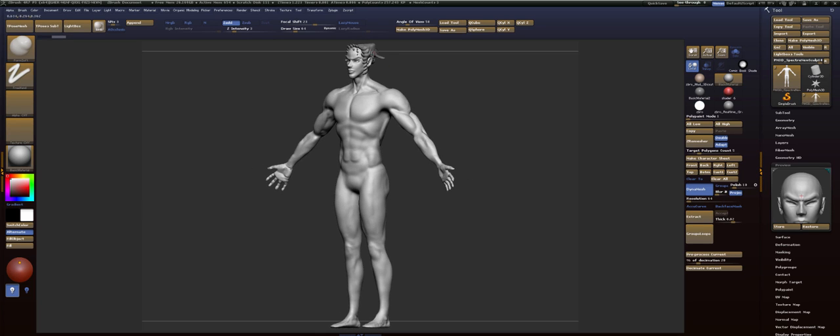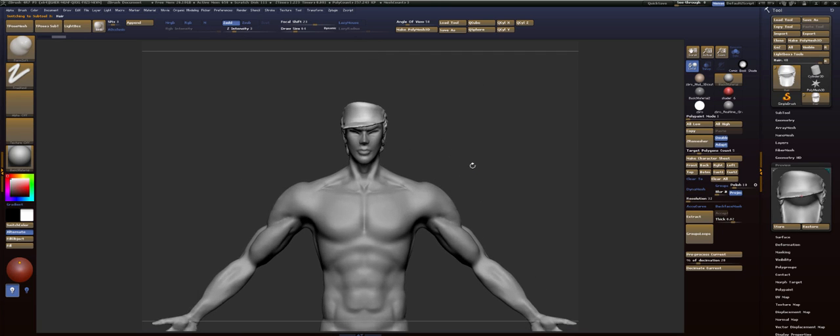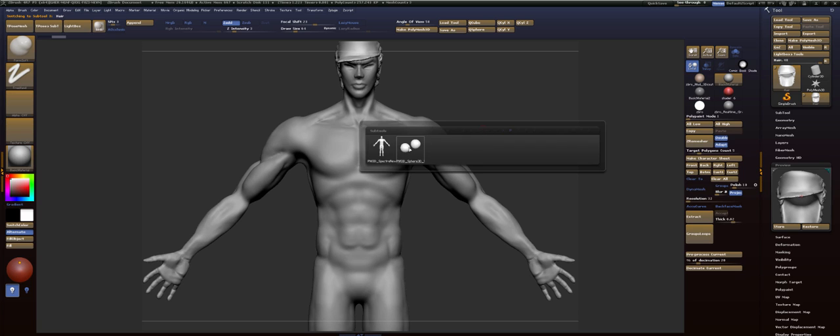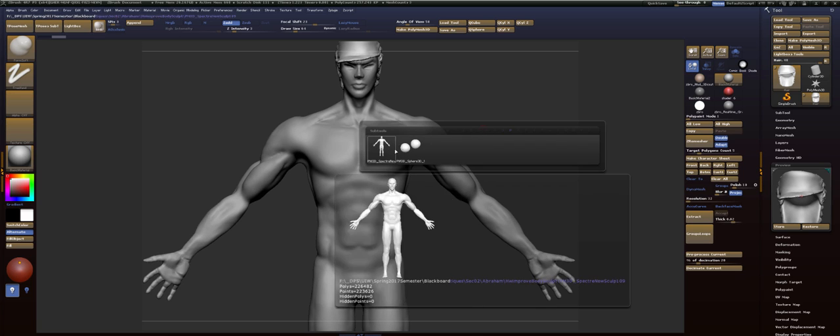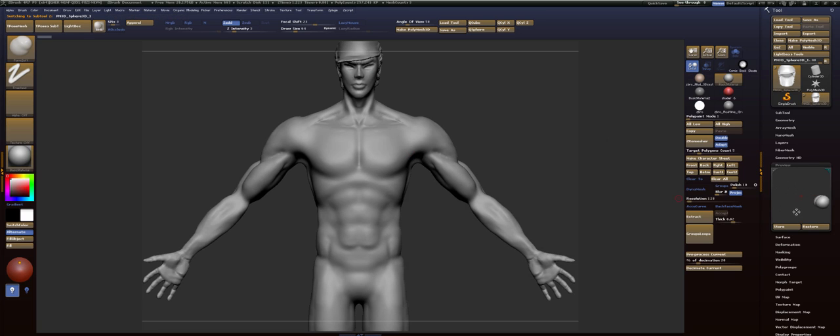All right, and then we can go to the hat and rotate that around and press Store. You can press N and we can go to our other sub-tools if we need to. Unless there's just two, then you can just press up and down on your keyboard. Go to the eyes, rotate those around, and Store.